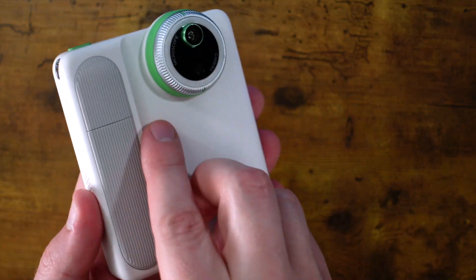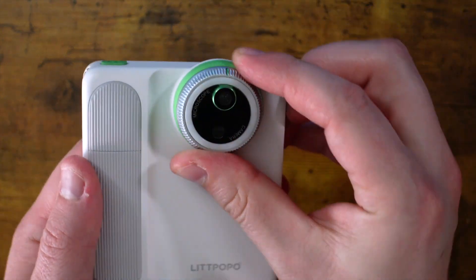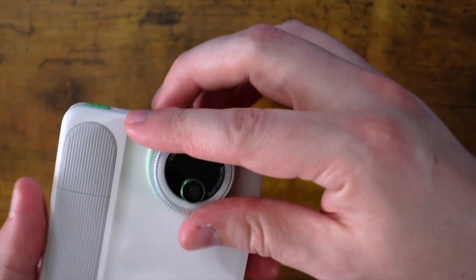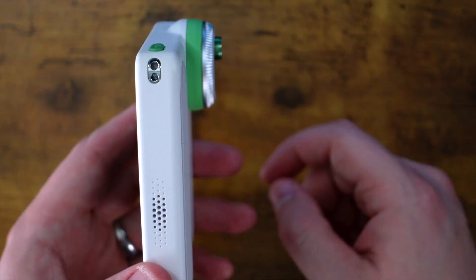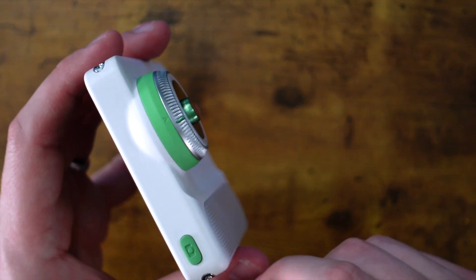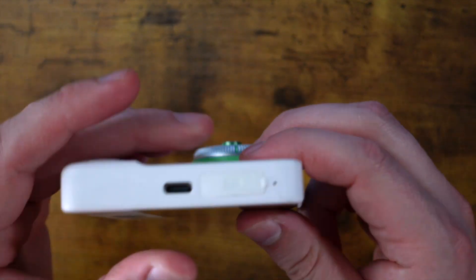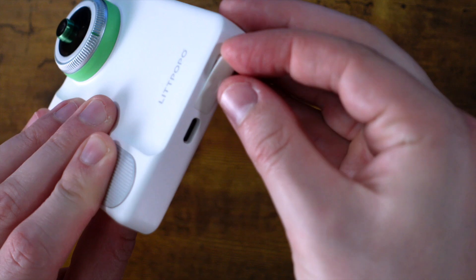On the front, we have a grip for all you right-handed people, and the microscope, which changes back to the regular camera with a twist. On the side, we've got a speaker and a little holder for your wrist strap. On the top, you've got a shutter button. On the other side, you've got the power button and another wrist strap holder. And then the bottom is USB-C and your card holder.